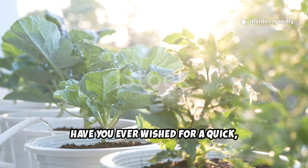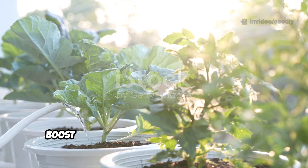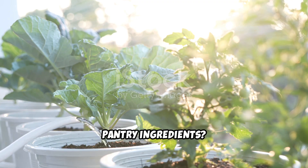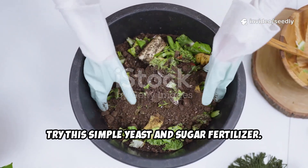Have you ever wished for a quick, low-cost way to give your garden a real boost? Something you mix in minutes from pantry ingredients? Try this simple yeast and sugar fertilizer.